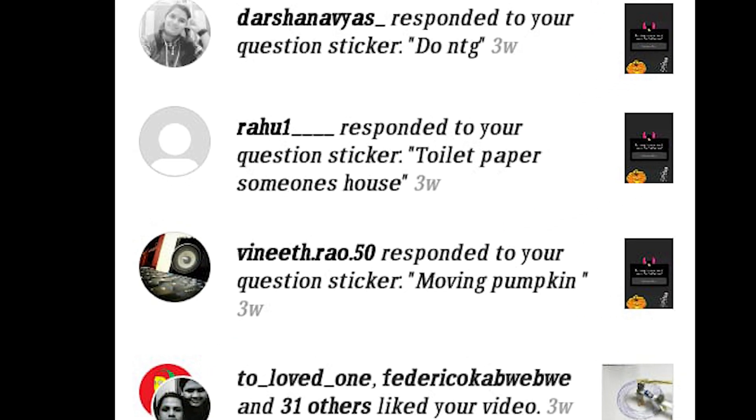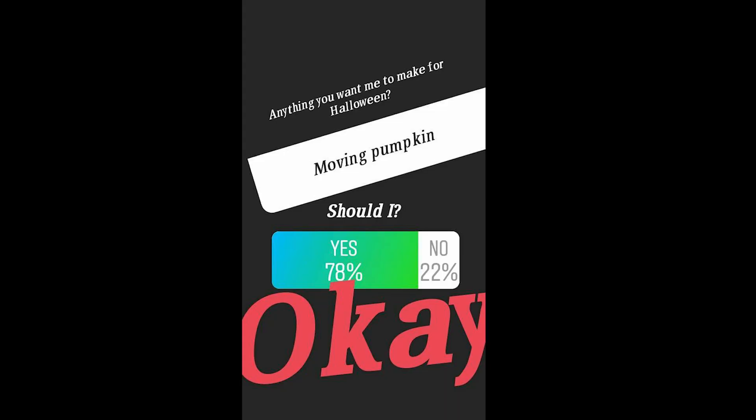I'm back with a new video. A few days back I put out an Instagram story asking what should I make for Halloween, and then someone said a mowing pumpkin. Though someone pointed out I replied to myself through another account — did someone even ask me? Yeah, I might have replied through another account, but to make things fair I put out a poll and the majority agreed.